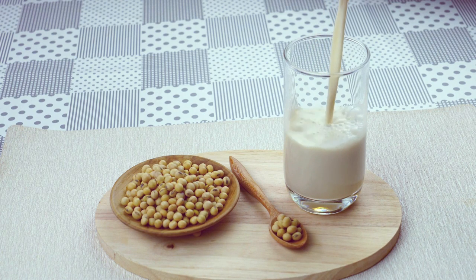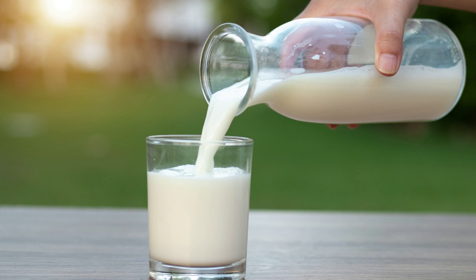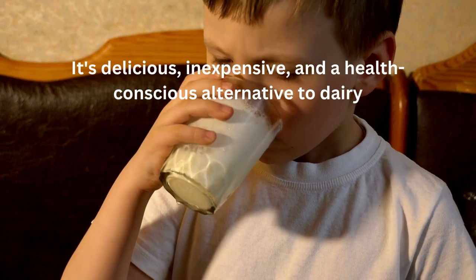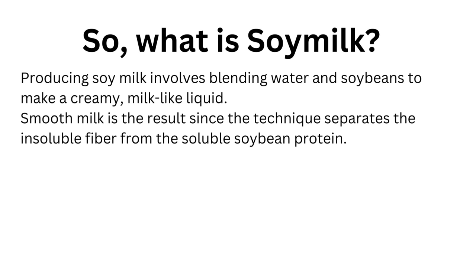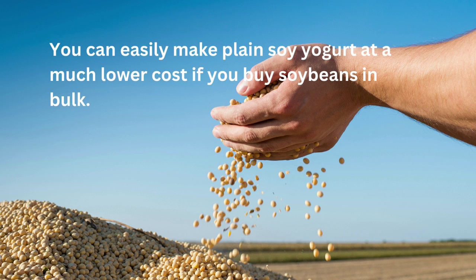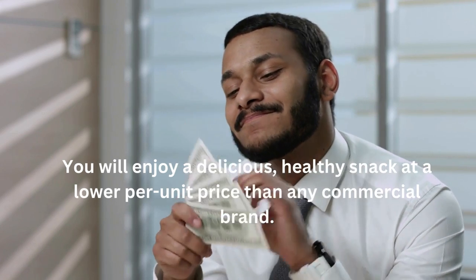Soy milk is a great option to make tofu, vegan yogurt, or just as a drink. It's delicious, inexpensive, and a health-conscious alternative to dairy — and uncomplicated. Soy beans and water only. Producing soy milk involves blending water and soybeans to make a creamy, milk-like liquid. Smooth milk is the result, since the technique separates the insoluble fiber from the soluble soybean protein. You can easily make plain soy yogurt at a much lower cost if you buy soybeans in bulk, enjoying a delicious, healthy snack at a lower per-unit price than any commercial brand.